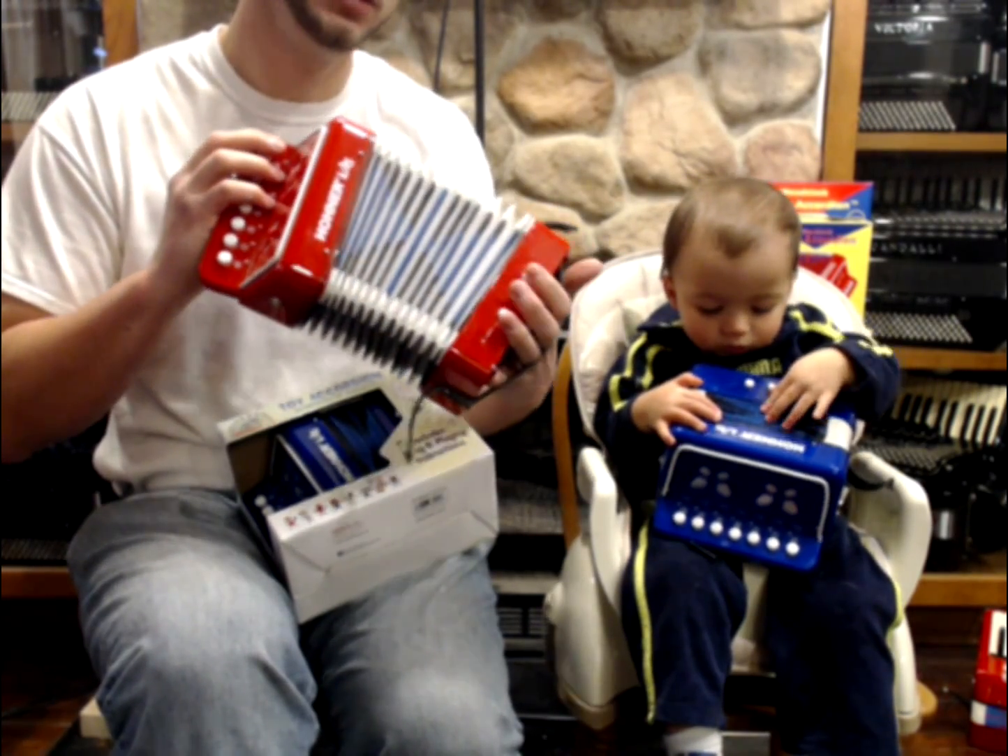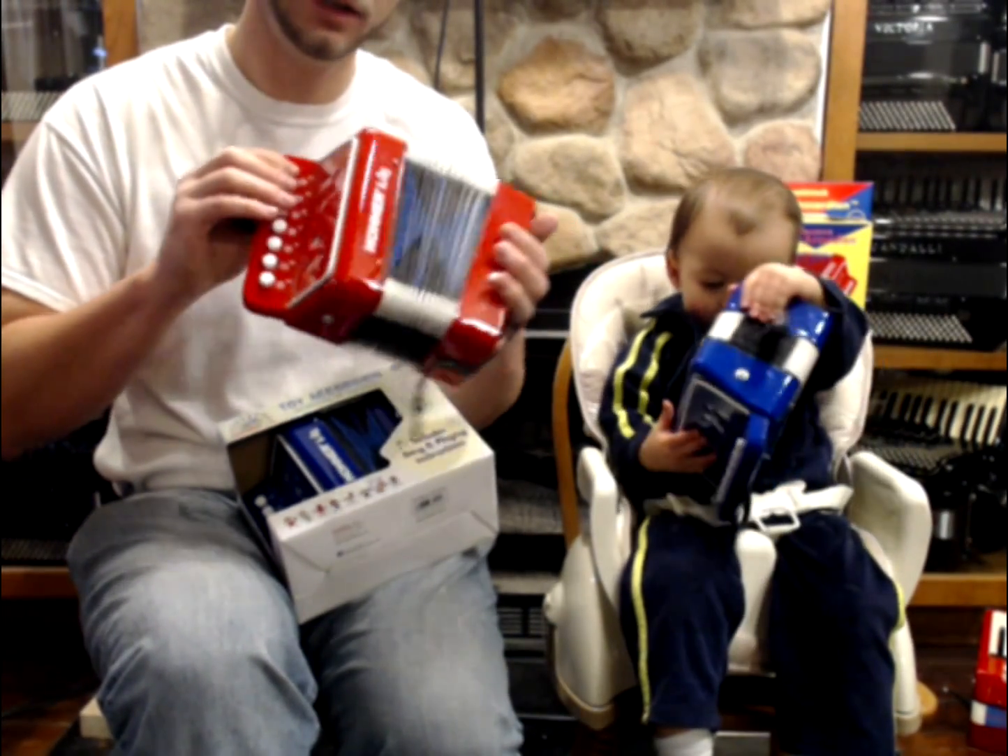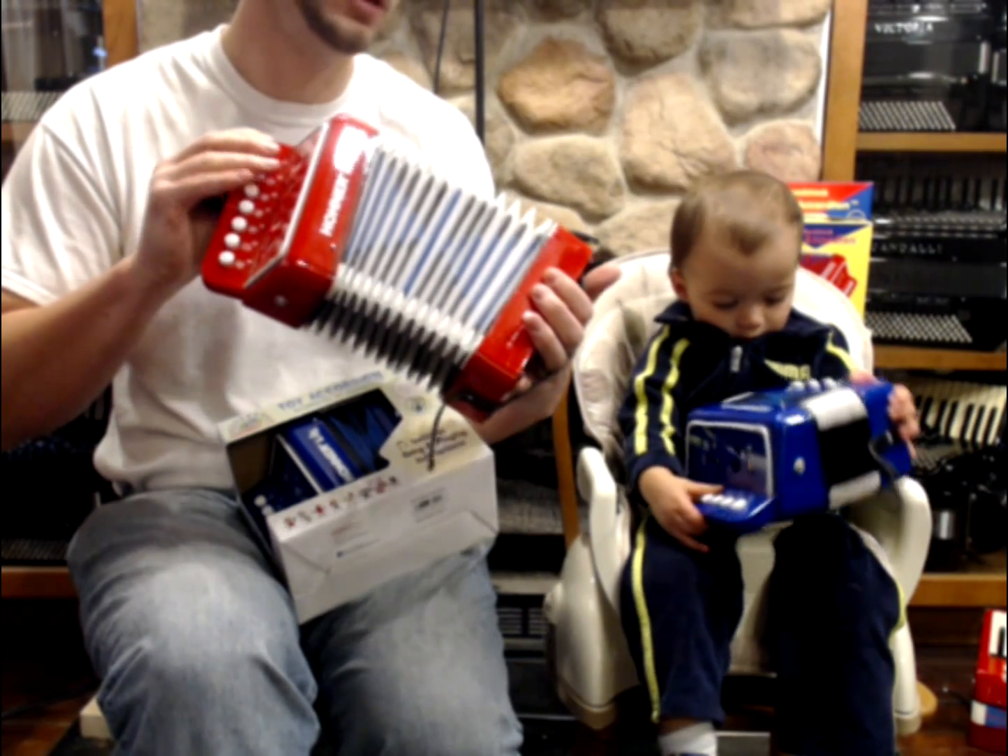I've got my left hand two chords. So that's my C chord and my G chord on the out.